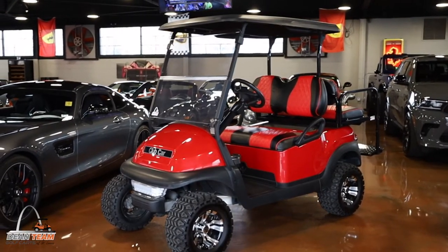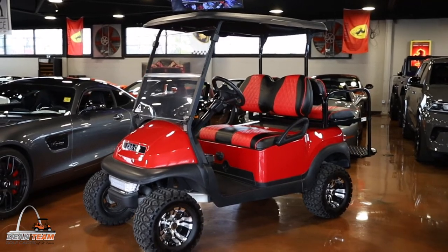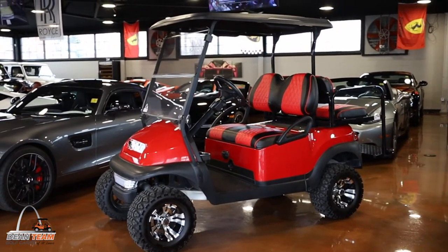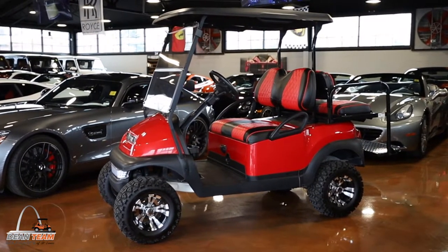Hi guys, welcome back to a new video. This is Tim and today we are going to go over some of our options we will have as our packages in our custom pre-owned golf carts. Today we are going to be starting at our mid-level package in SS Premium.